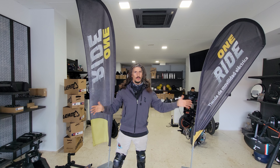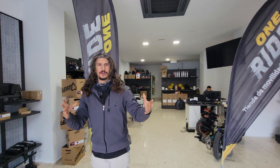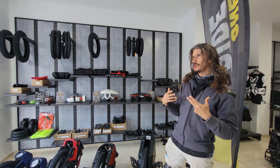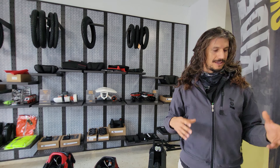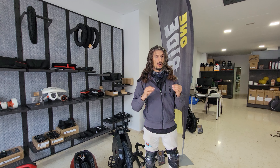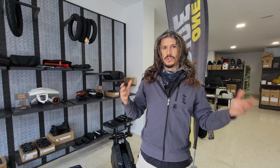Welcome to the Zen Zone. Zen Lee here at OneRide.eu, the headquarters of electric unicycles and all things electric in Spain. Today we're going to be covering the Links — some tips and tricks that I've uncovered or have learned since I've been riding this wheel from trial and error. I want to save you guys some pain and some angst by revealing some tips and tricks that may be useful to you. Not all of them apply to the Links, but most of them do. Some of them apply to all electric unicycles in general.